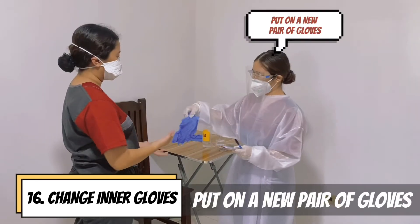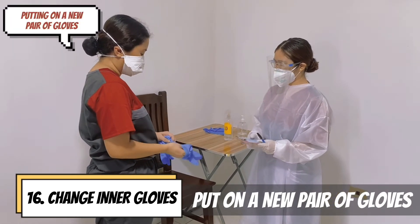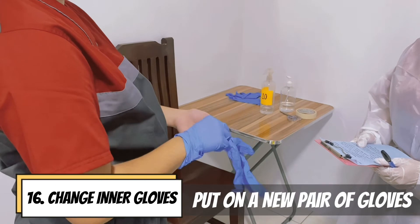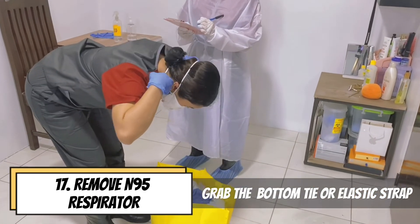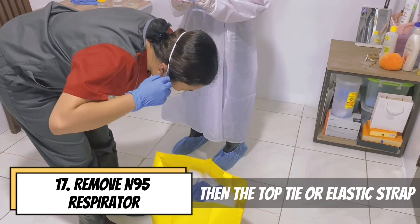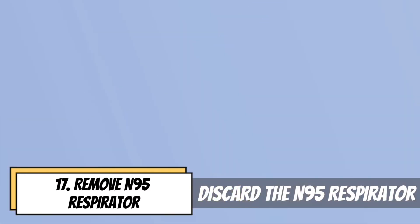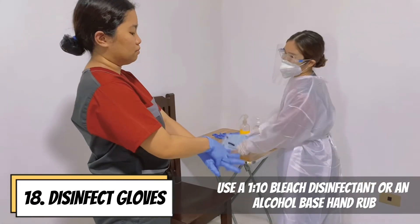Put on a new pair of gloves. Tilt the head slightly forward and grab the bottom tie or elastic strap. Remove without touching the front of the respirator, then discard it. Disinfect the glove using a 1-to-10 bleach disinfectant or alcohol-based hand rub.